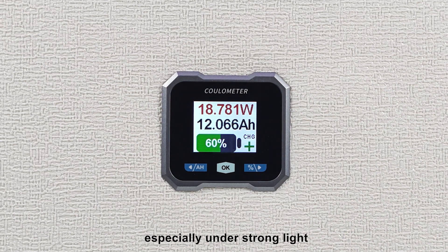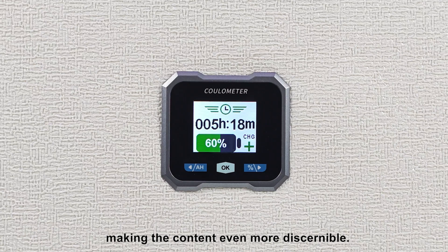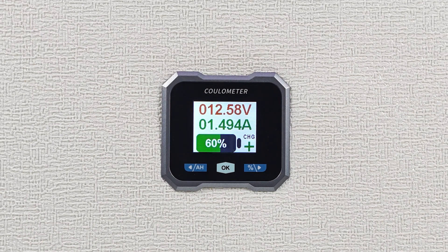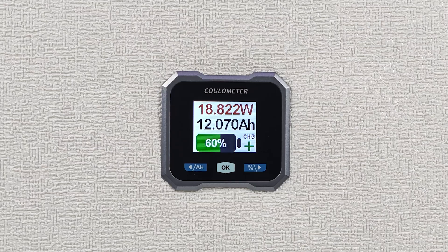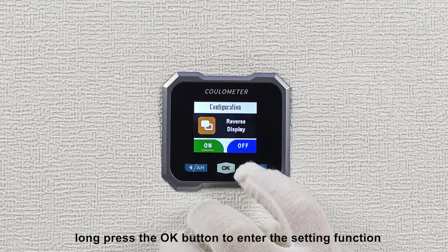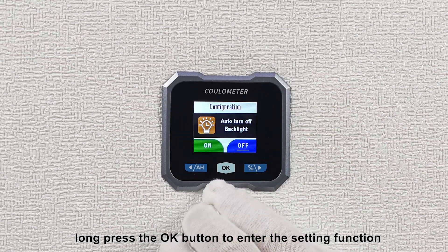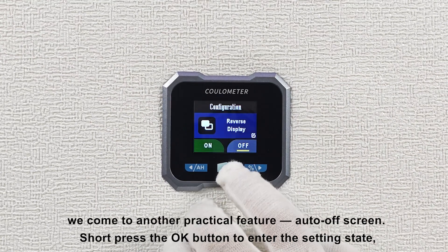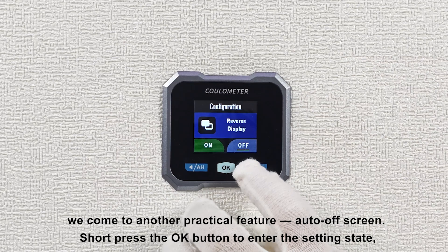Especially under strong light, making the content even more discernible. To return to the main interface, continuing our exploration, long press the OK button to enter the setting function, and after turning off the inverse display, we come to another practical feature: auto off-screen.